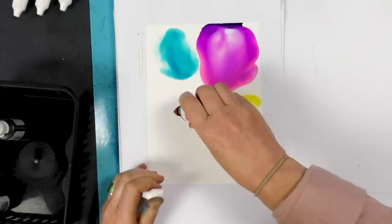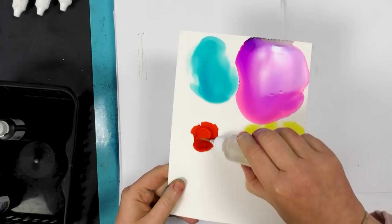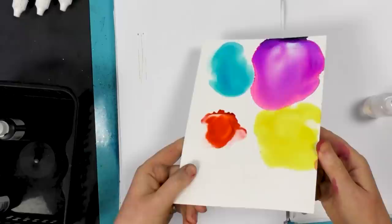We've got Enchanted Red — that's a lovely poppy red. By just adding that little bit of alcohol blending solution it just changes completely.